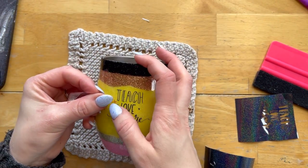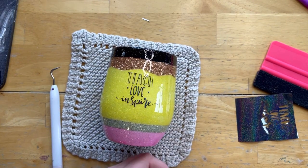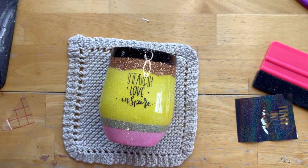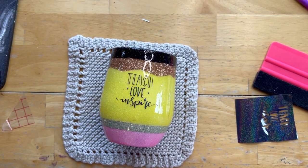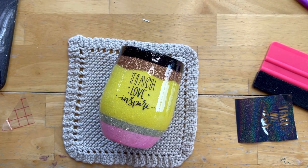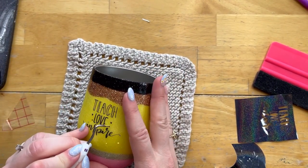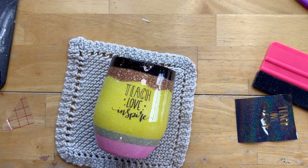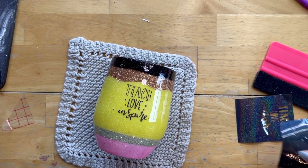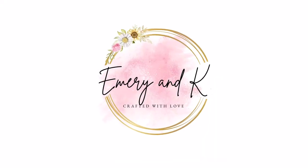Once this decal is on, you can decide if your tumbler is finished or if you want to leave it for personalization. If it is finished, go ahead and give it two coats of epoxy. I'm going to leave mine as is and not do my two finishing coats until it is sold and my customer lets me know if they'd like the teacher's name on there or not. Thank you so much for watching. I hope you found this episode of Bootcamp helpful. Please give this video a thumbs up, subscribe to my channel, and make sure to check out Pale Bird Designs' channel on Friday for another beginner-friendly teacher tumbler tutorial. Until next time, happy crafting!